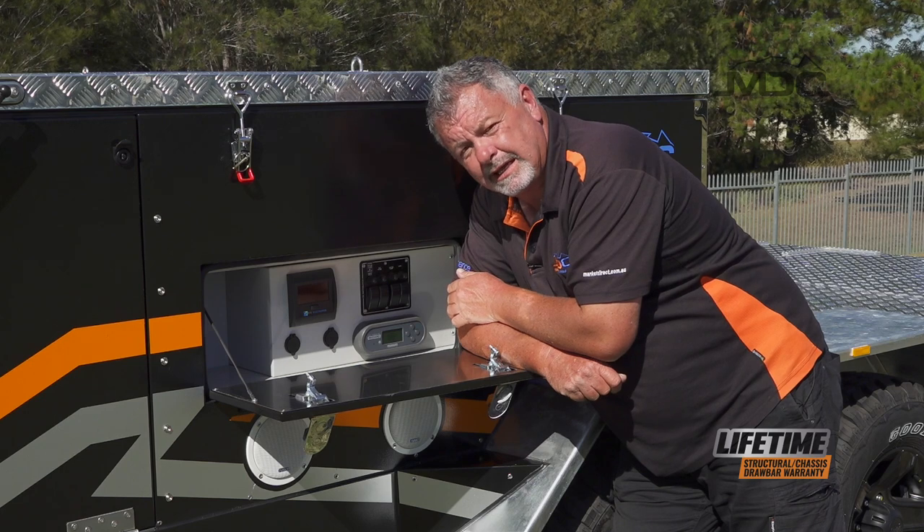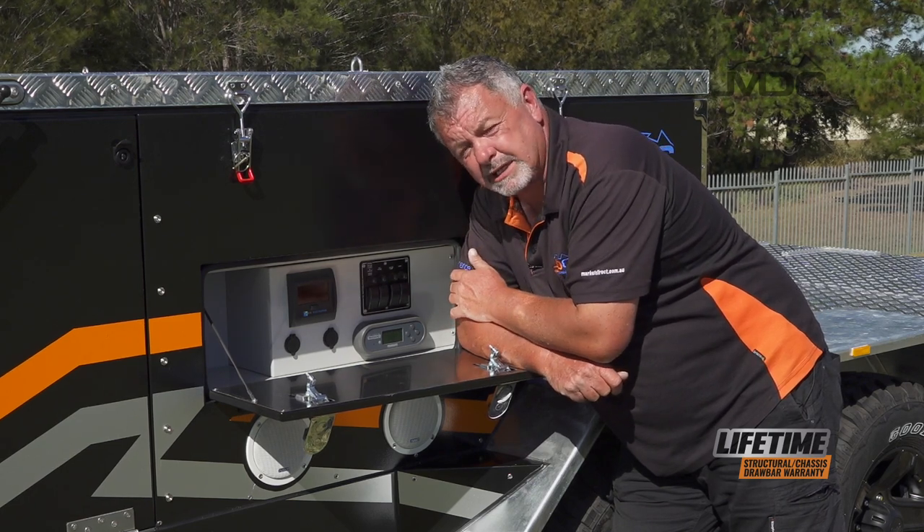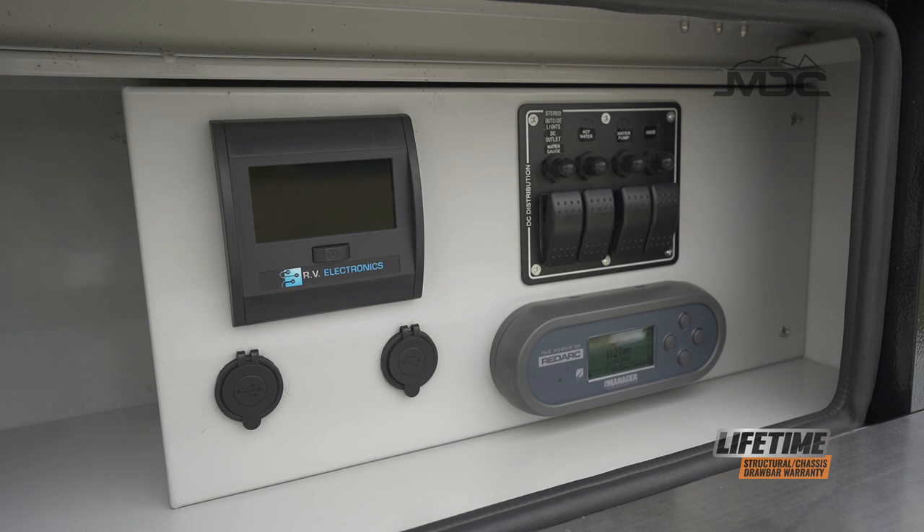Just to the left is the electronic water tank level gauge. That's easy to operate, and just below them, you have USB ports. That's everything for the electronics on this side.